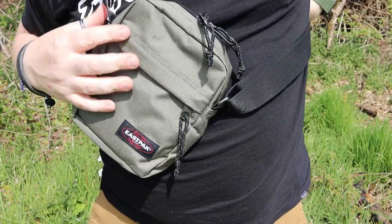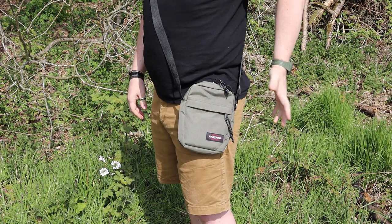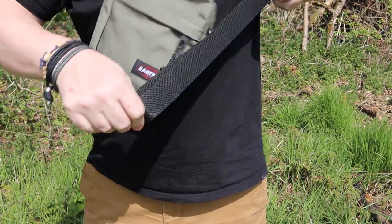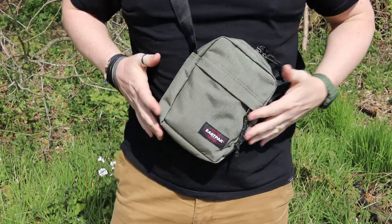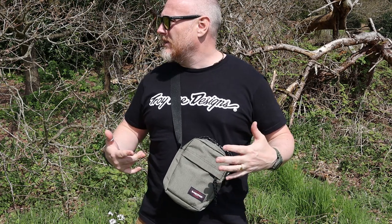As far as adjustability and length is concerned, there is a lot of length on here. If I wanted to, I can take it so it's right down on my waist, but I generally prefer to have it a little bit higher up so that it's closer to my body and easier to get to when I need it. It carries exactly as you'd expect from a small satchel messenger-style bag. The dry weight is 260 grams, so you don't really even notice it's there. When I carry it, I like it positioned so I can tap it and know it's there — it reassures me that if there are any valuables inside, I've got them.